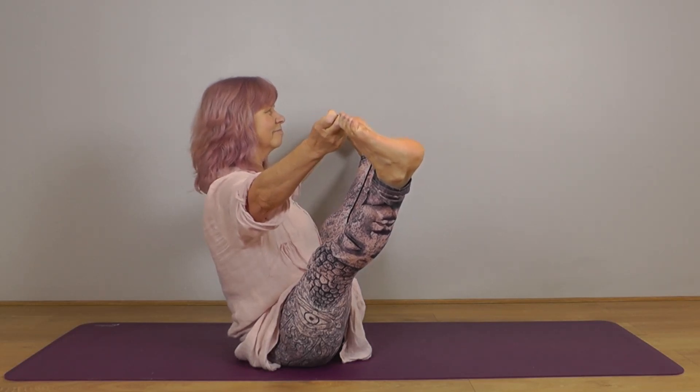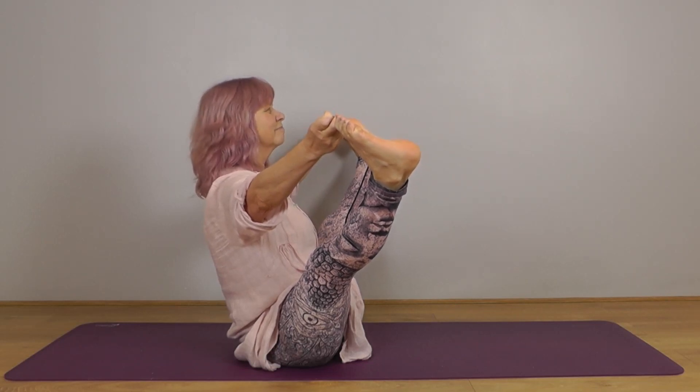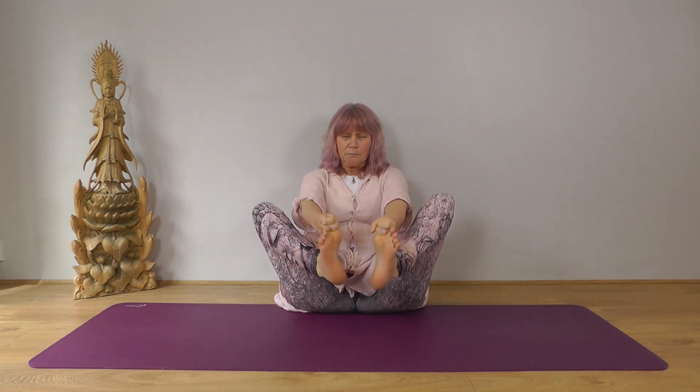If you haven't already had several breaths in your position, we'll begin now with our breaths. If you've had lots of breaths already then of course come out — and we'll come out as we went in — so ease the feet back towards each other and place the feet down.